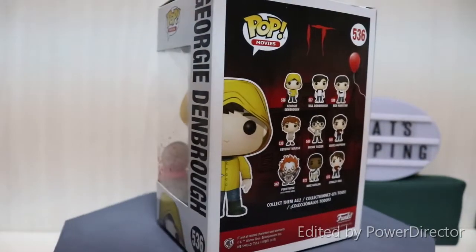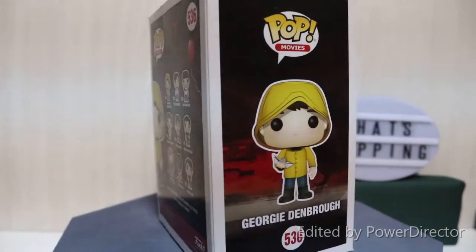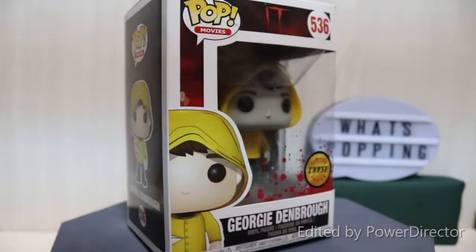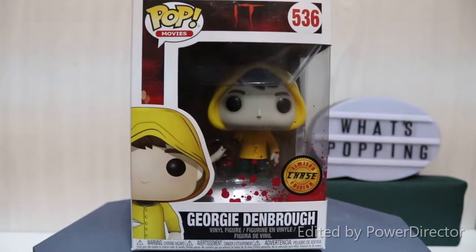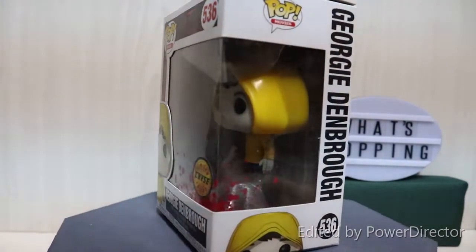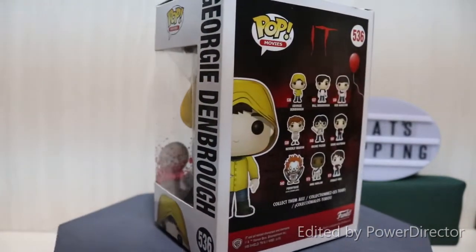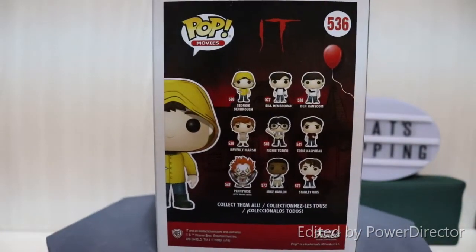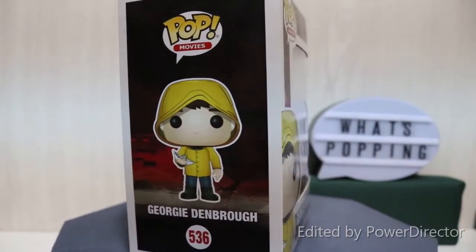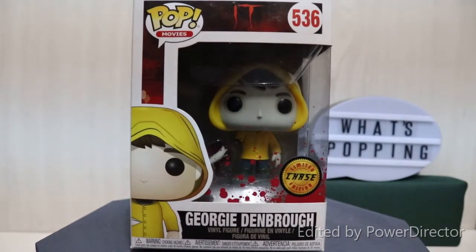I do recommend practicing on a box you're going to throw away or a damaged box you're not going to use, just to practice getting that window out a couple of times. One thing I can improve on in future window swaps is avoiding too much breakaway. I think using a craft knife instead of a butter knife would help — the only reason we used the butter knife was that the craft knife wasn't long enough to reach all those nooks and crannies.